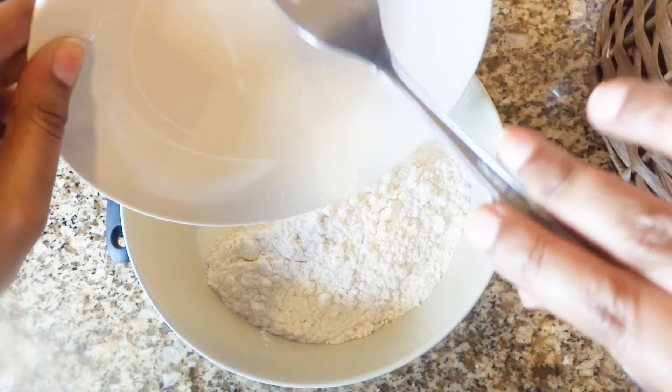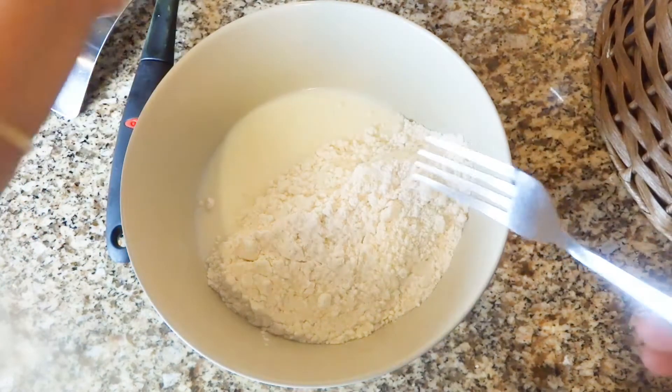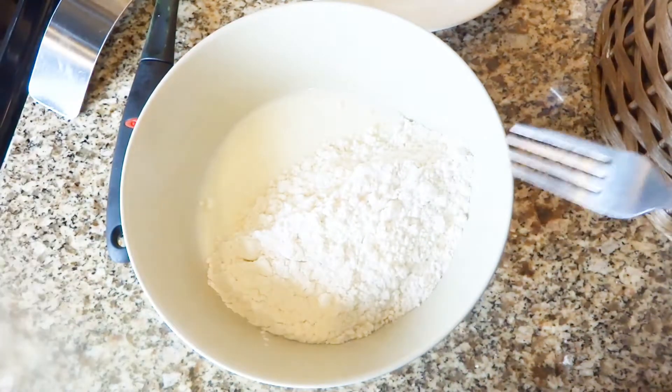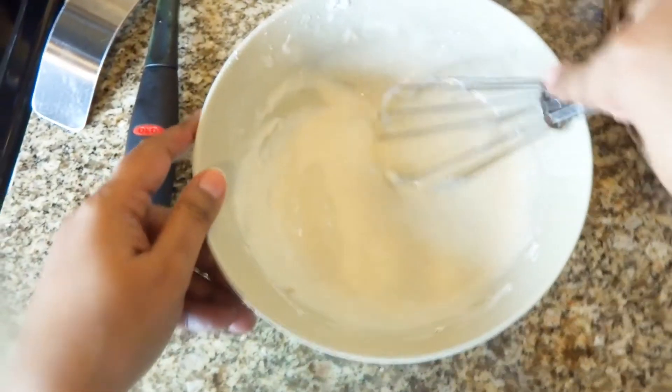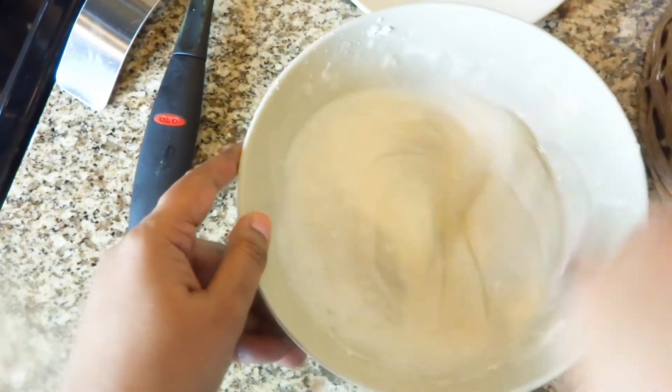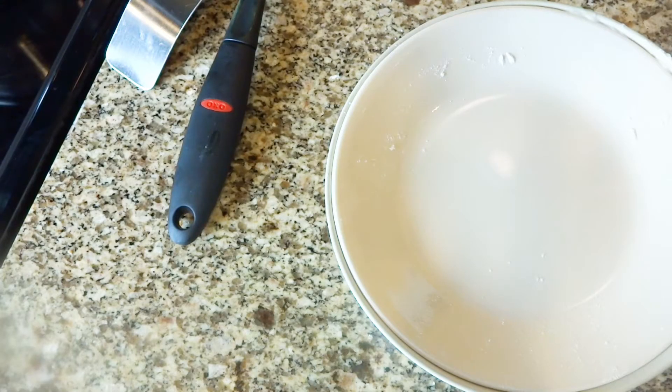I will give the details of this recipe in the description box below — please don't forget to check. Mix it with a fork, then mix it with a hand blender. Remember you don't need any lumps in this recipe. Keep it aside for 15 minutes.